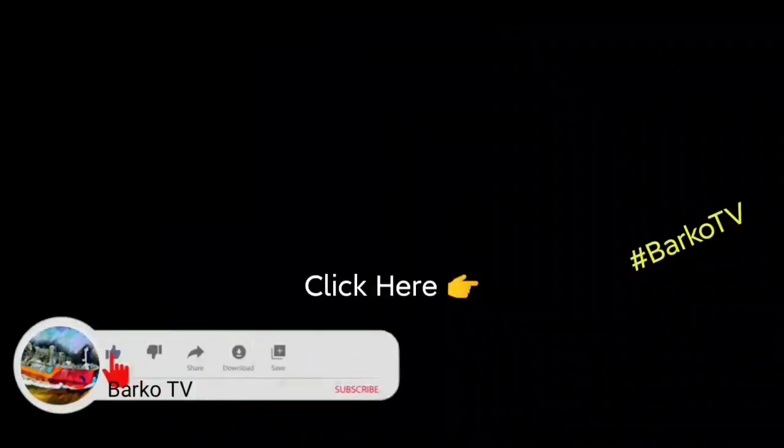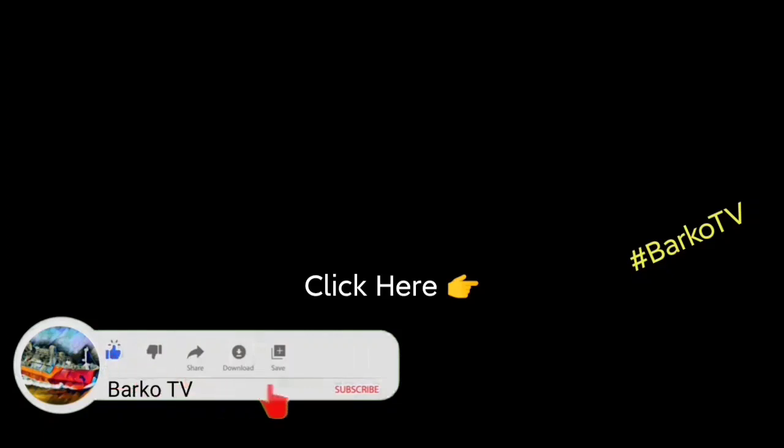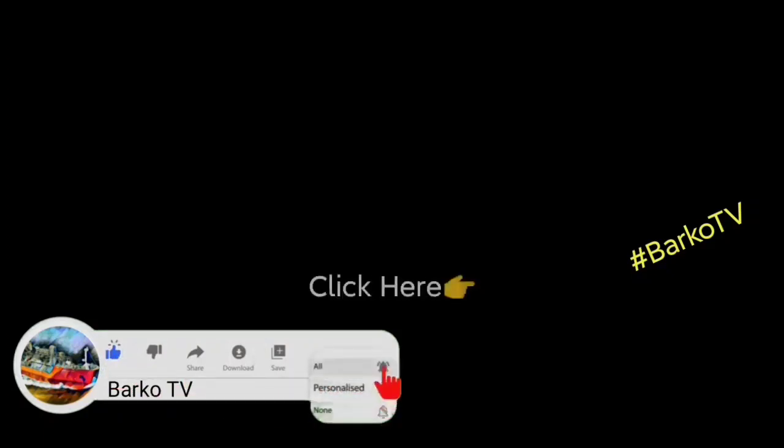If you learned from this video, click like, share, and subscribe, and don't forget to hit the bell for more updates. Follow us on Facebook at BarcoTV. Thank you very much.